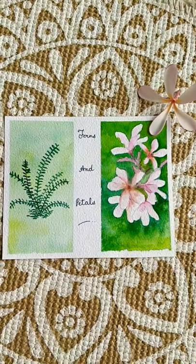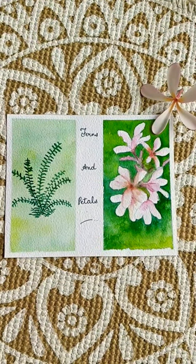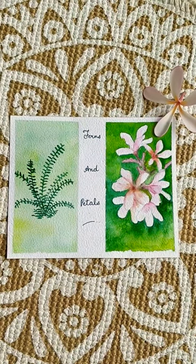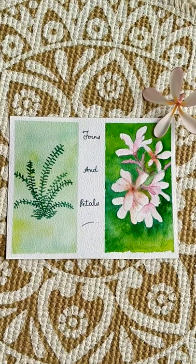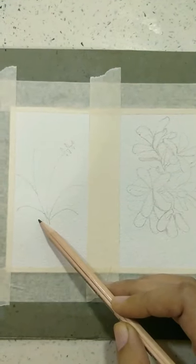Hello everyone, welcome to Serenish. Let's continue our 'We Go Together' series and make ferns and petals today. The materials required are written in the description below, please check it out. So let's get started.